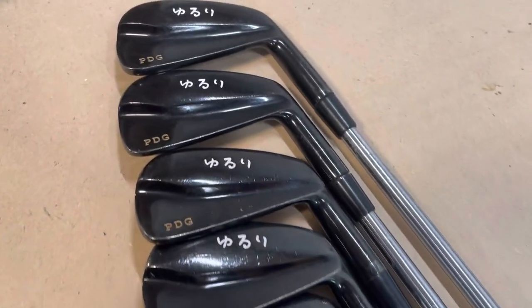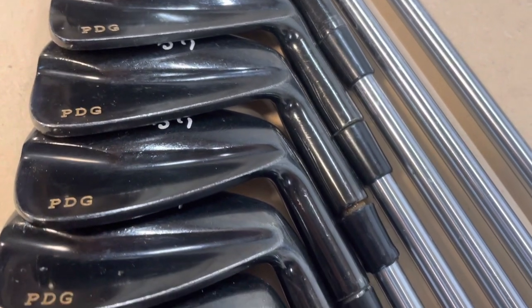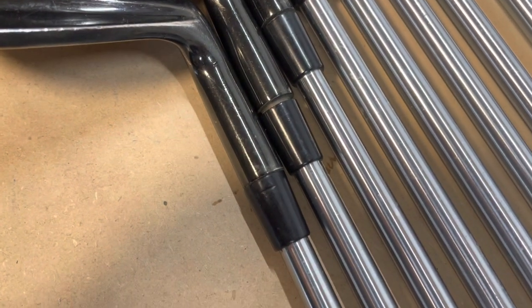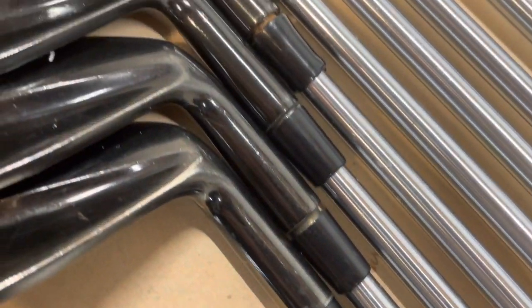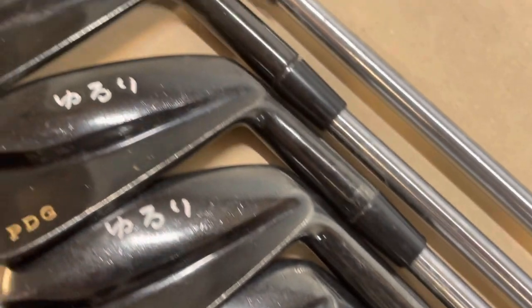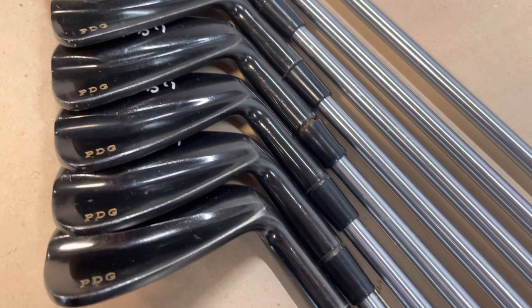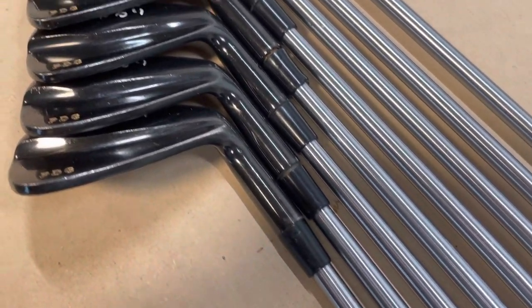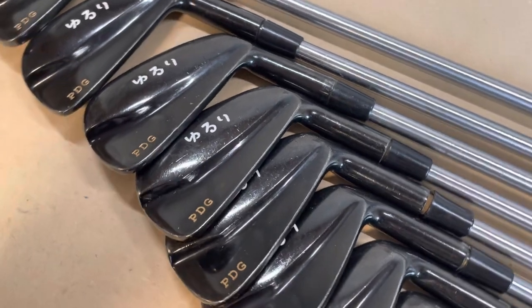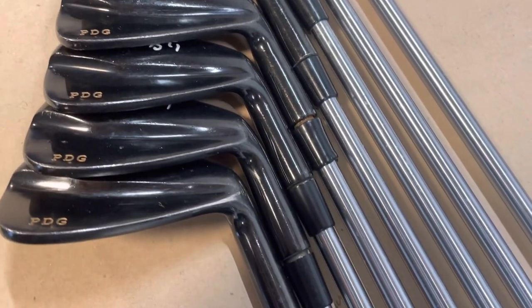It's a beautiful set of Yuri Japanese irons, and the only problem with them is that the ferrules are mostly detached. This is probably due to the previous owner putting them in the trunk of the car, where they expanded from the heat over the summer, and they kind of slid down a little bit.